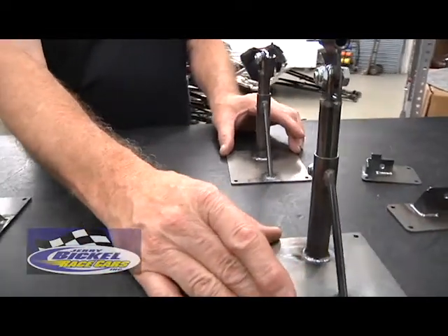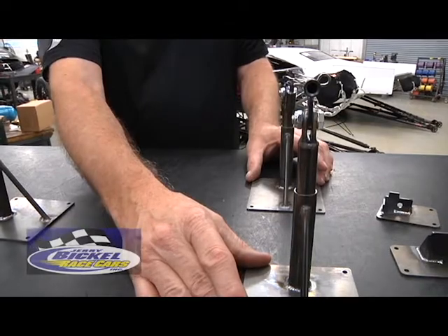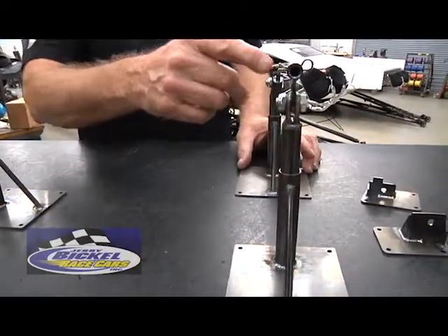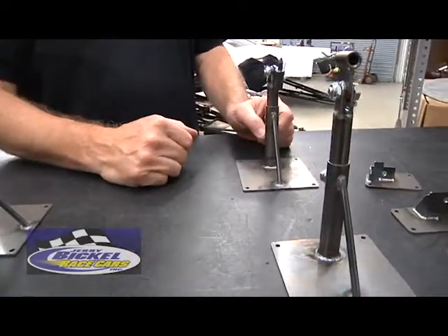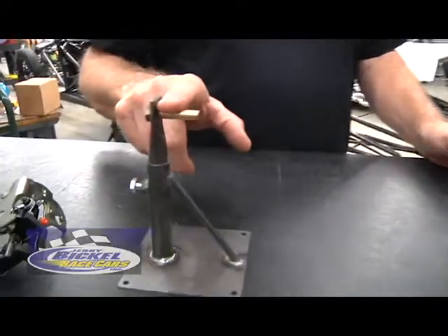Once you have these things set up and actually mounted, it'd be no different than walking up to the race car. Walk into the trailer, drop the door onto the hinge pins — it's now pivoting the same as it would be on the race car itself. Swing the door closed and latch it onto the latch.